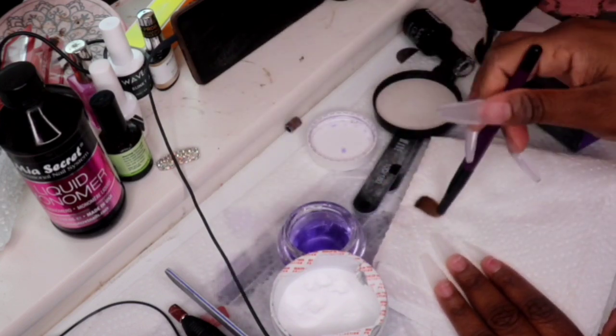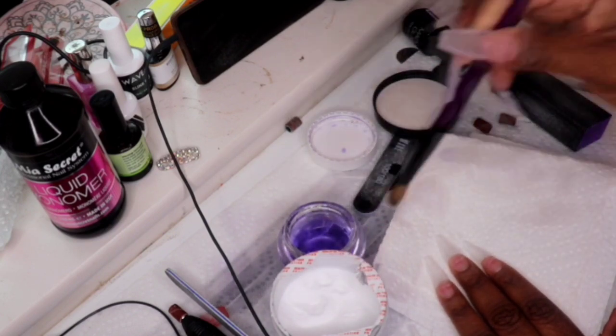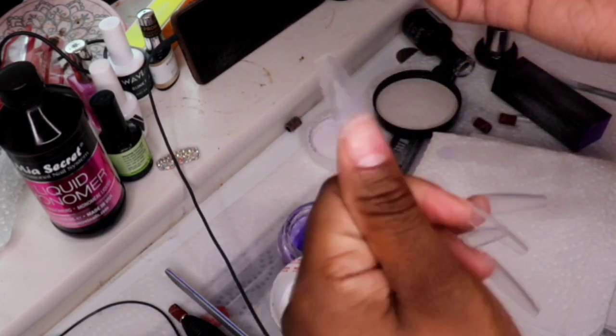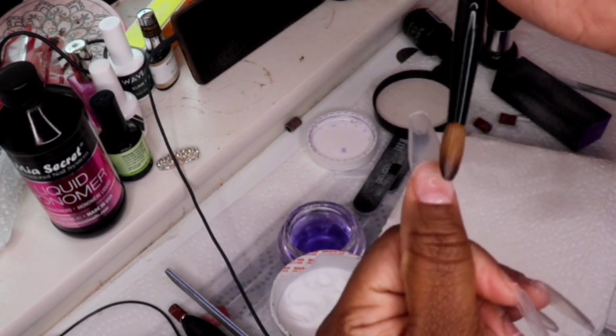I know I'm going super fast but that's what I like to do. I'm not a pro guys, I'm learning just right along with you guys. I just wanted to show you guys my process of how I do my nails, and you know, the more I do them, the better I'll get. I say this in every video.